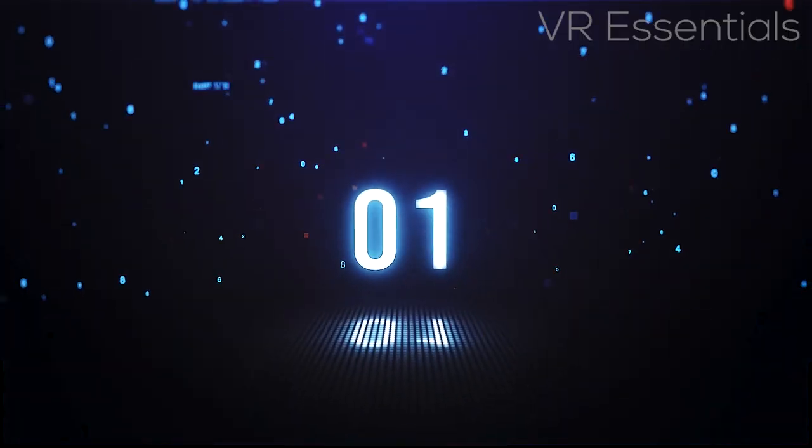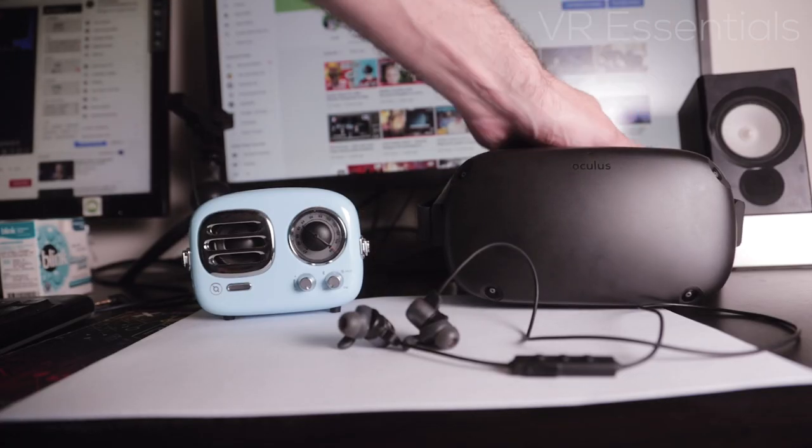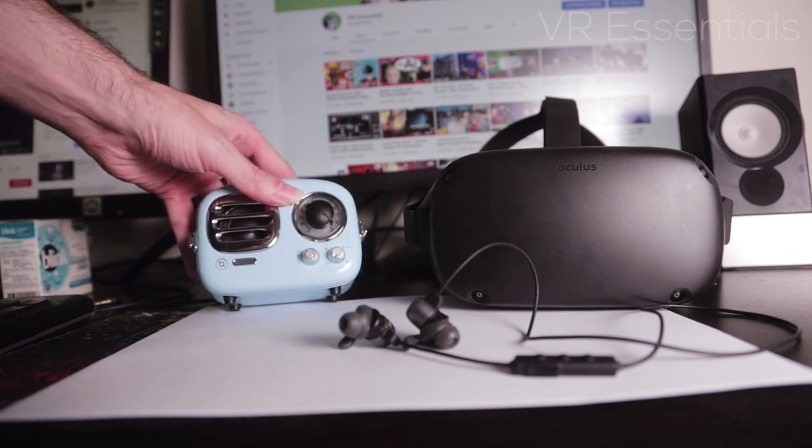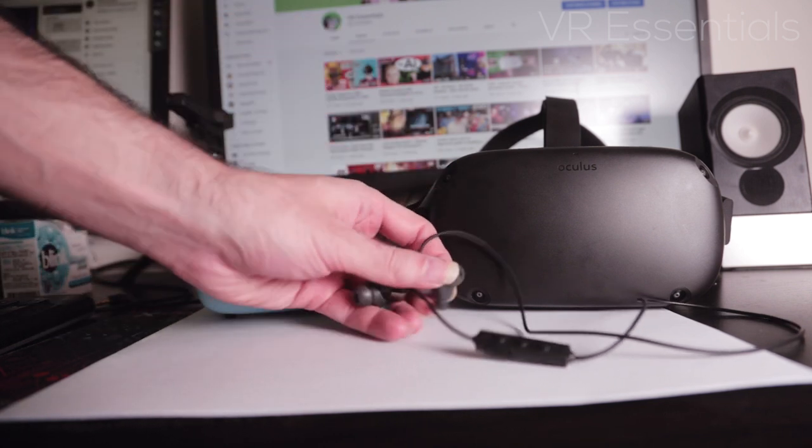Now here's what you're going to need. You're going to need, of course, your Oculus Quest, an external speaker, and also some Bluetooth earbuds or earphones.